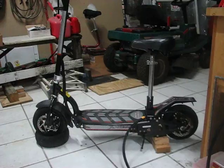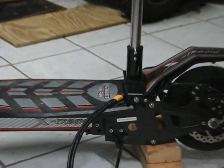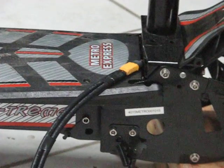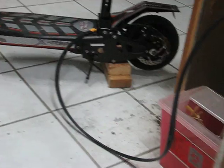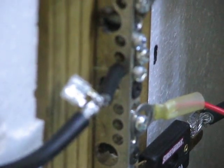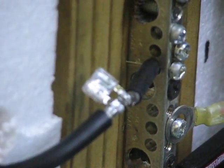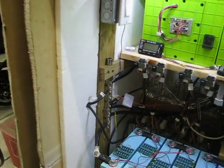I got the scooter added to the solar system. There's the cable right there — I forget what those things are called. I used some extra solar panel cabling I had; it comes up, goes through the wall, and I added that little fuse right there — easy place to see. Now I've added another 10 amp hours to my system.